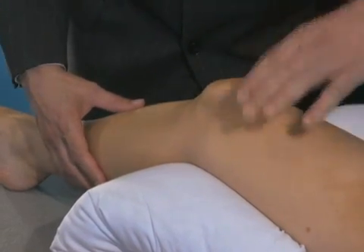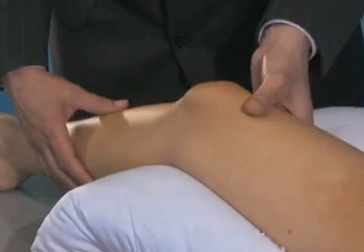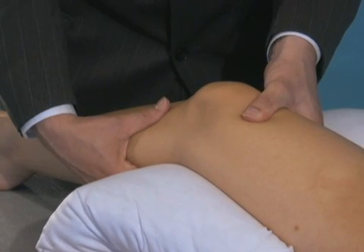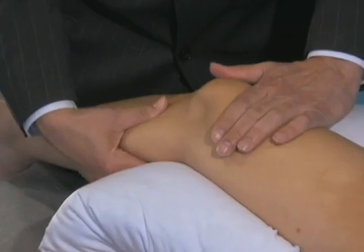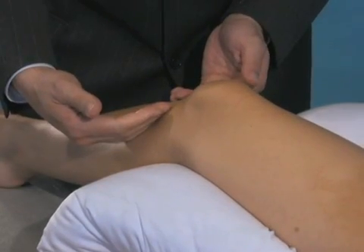Now you can have an associate stabilize the knee — you don't have to hold it as much — and then you can repeat the same anterior drawer test to see if you feel laxity in that end point.